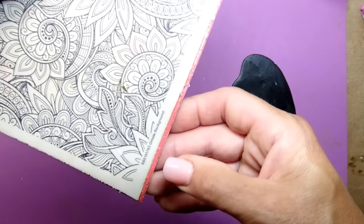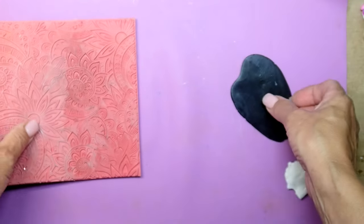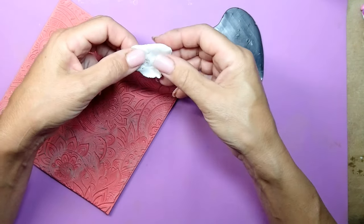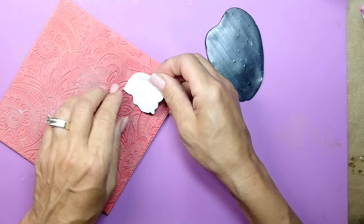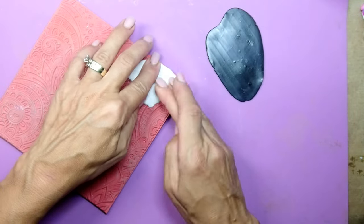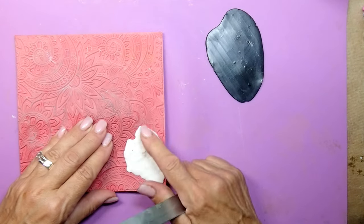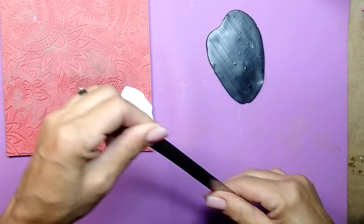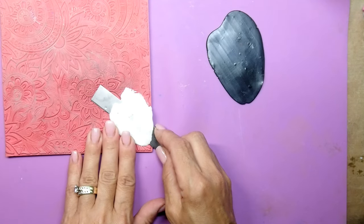This stamp set has been a staple at my channel — I've used it so many times. I bought it from Simon Says Stamp and the name is 'Ornate Background.' It's so amazing. We're going to use the stamp, and I also have some white clay. What we're going to do is squeeze that clay into the grooves of the background stamp. Make sure you really squish it in there and get all those tiny crevices. Once you're satisfied, take a blade and remove the excess clay from the top.